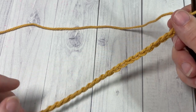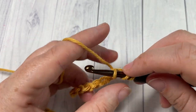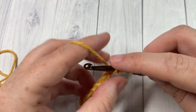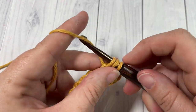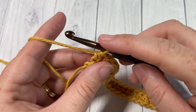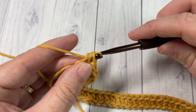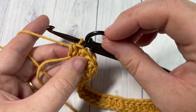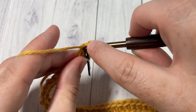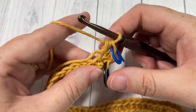Once you have your foundation chain worked, you're going to begin round one by working a half double crochet into the second chain from your hook, and then into each stitch all the way across to your final chain. Once you come to your final stitch, you're going to work three half double crochet stitches into that final stitch. If you'd like, at this point mark the first stitch, then work the second and third half double crochet and mark that stitch. This makes it easier to see where your corners are.